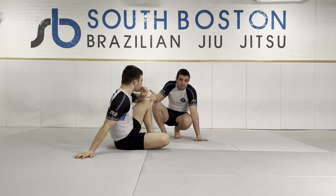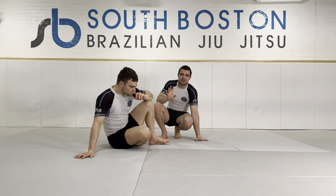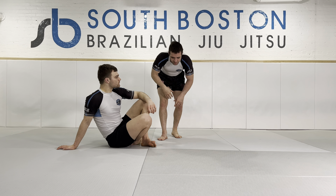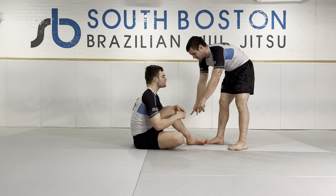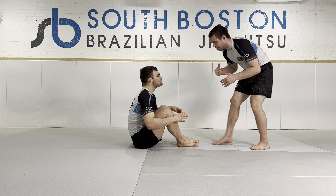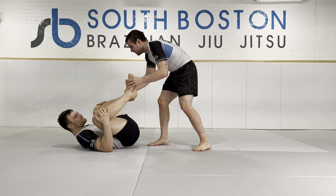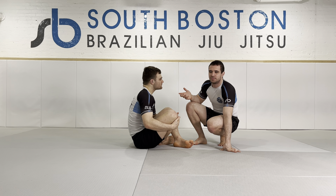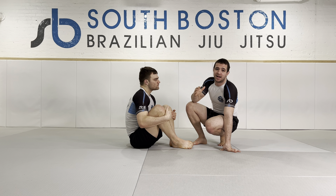There are three methods I use to get somebody supine. Preface: you can't use just one — you have to combine them for success. The first one pisses me off the most because they show it in every fundamentals class. With a square butterfly, they say: step in, get the ankles, put them on their back, and start to pass. I tried that and thought, that doesn't really work.